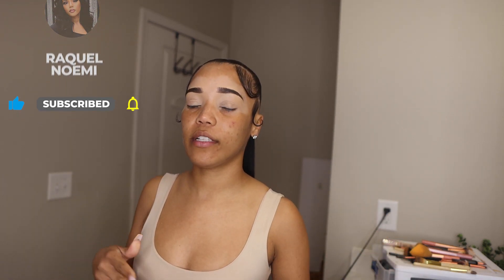Hey girl, welcome back to another video. If you're new here, my name is Raquel. Make sure to like, comment, and subscribe so you can be notified every time I post a video. As you can already see by the title of today's video, I'm going to be bringing you guys a soft glam tutorial. I've done neutral tutorials before but I want to glam the eye up a little bit more. This tutorial is going to be very simple — it's not going to be any glitter dramatic looks, but it is going to be a little bit more than what I normally do.